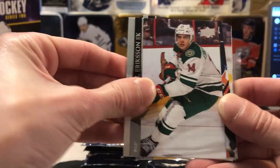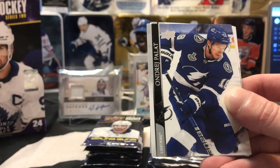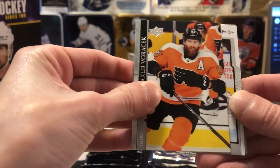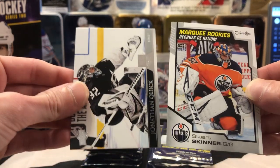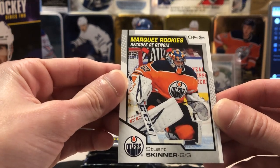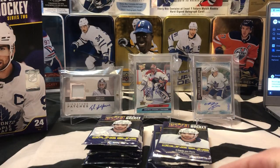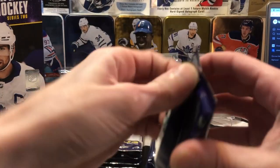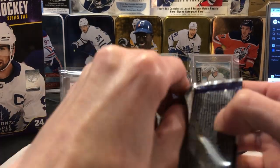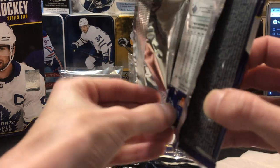Pedersen, Joel Eriksson Ek, another dry side there — Miro, shout out to Bryce again — Palat, now on Columbus. And we've got another Award Winners from the Oilers, but this one's gonna be Stuart Skinner — actually no, sorry, this is a Marquee Rookie. Mike Smith is finally starting to turn it around for them — he turns 40 and then he remembered how to play again, so that's all right.